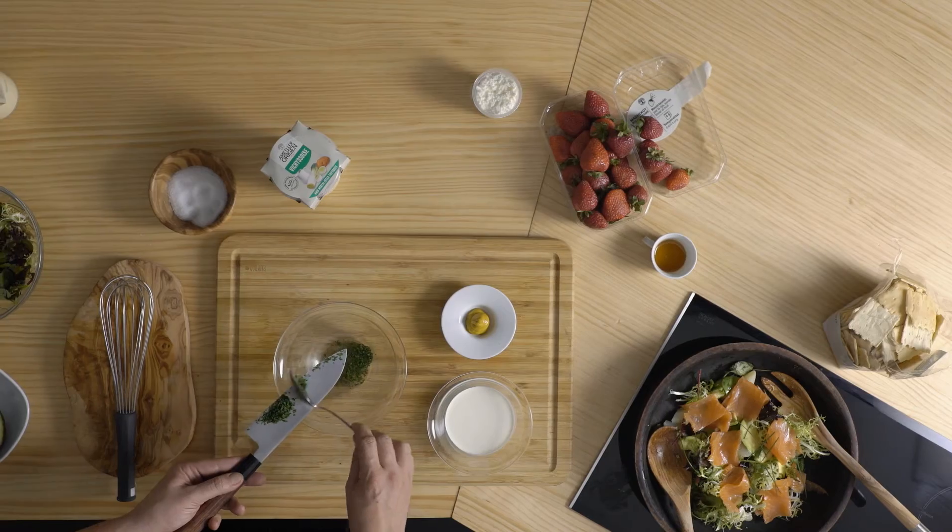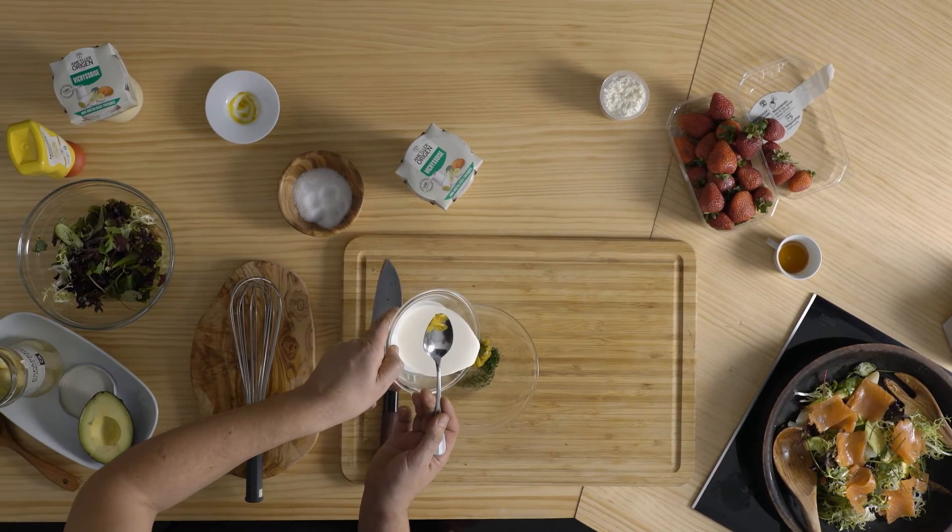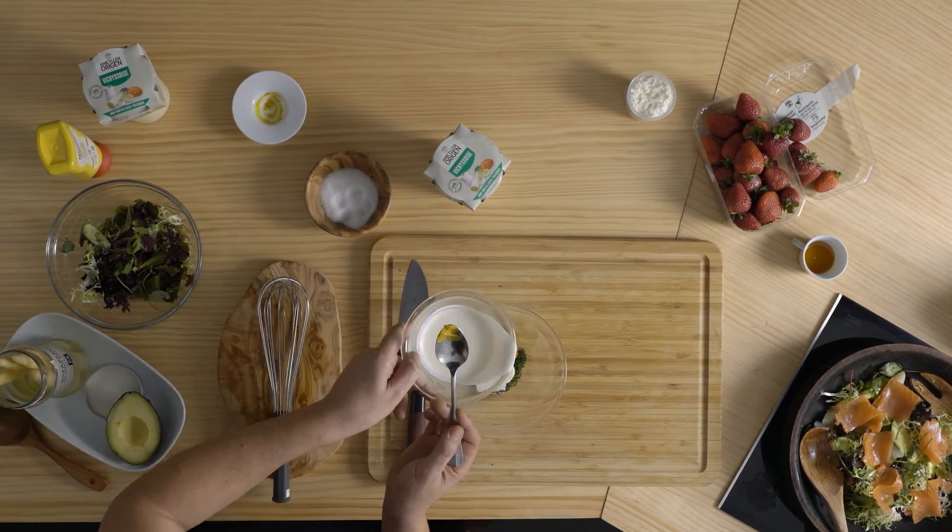D'altra banda, pica el ciblet i mescla'l amb una cullereta de mostassa. Afegeix mitja tassa de crema de llet i bat fins a obtenir una salsa cremosa lleugerament àcida.